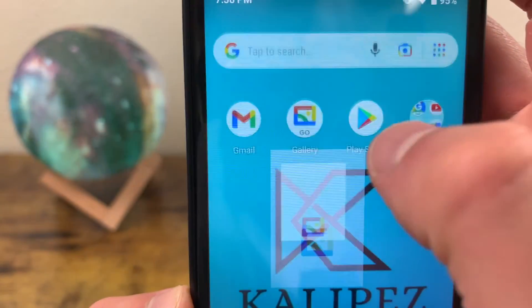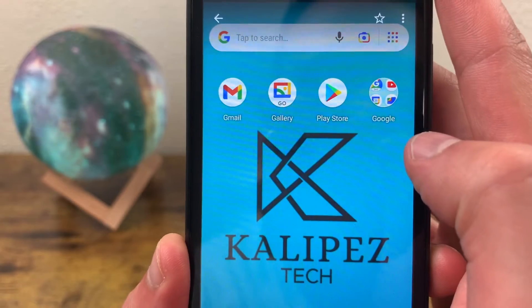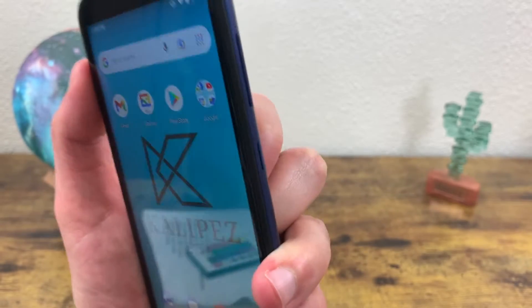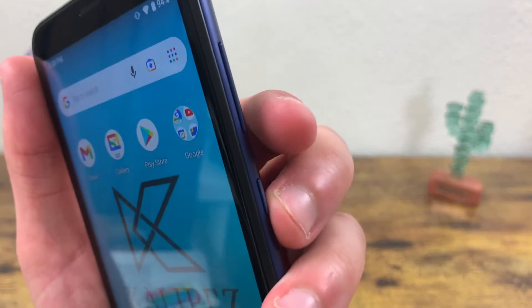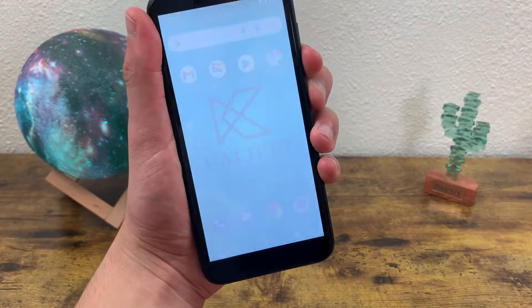So if we go to our gallery, you're going to see the screenshot right here. Now be sure not to press the power key and the volume up key, and be sure to press and hold, because if you just click the buttons, it's not going to actually do anything. So one more time: power key, volume down key, hold until the screen flashes — and here we go.